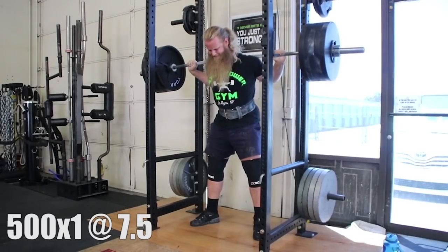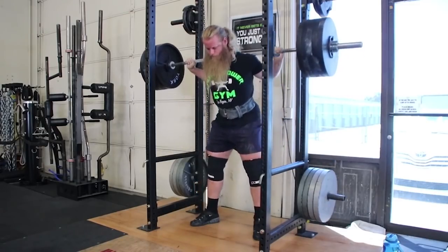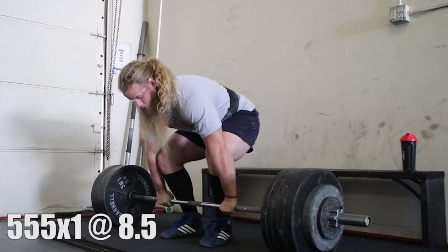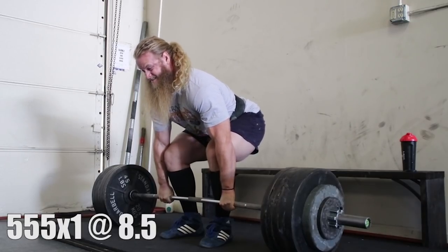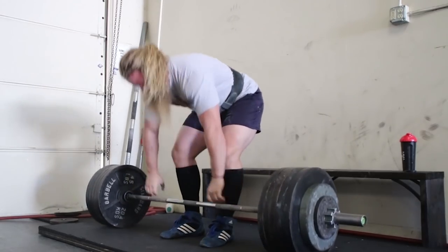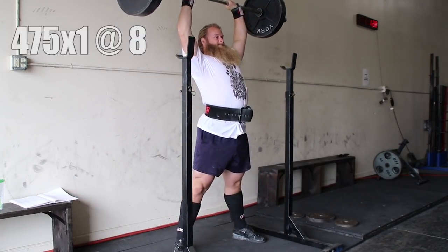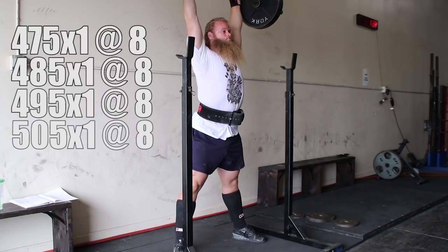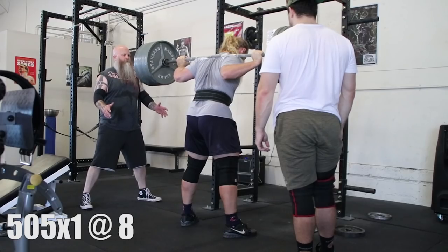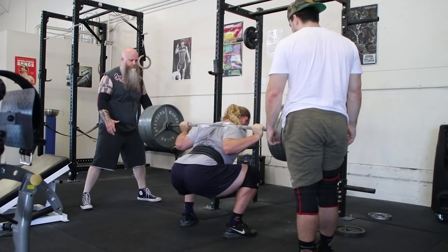As a powerlifter, handling circa-max singles leading up to a meet should be included in your training. It's a skill that needs to be practiced, and exposure to heavy singles will make you better at handling heavy singles. Performing singles at a given RPE allows you to track your progress, kind of like a check-in. You can see which singles are trending up. It can also be used to establish an estimated one rep max for that particular day, and subsequent sets can be based off of that single.